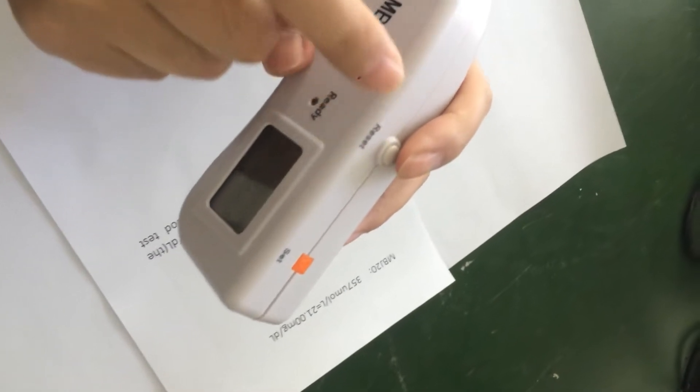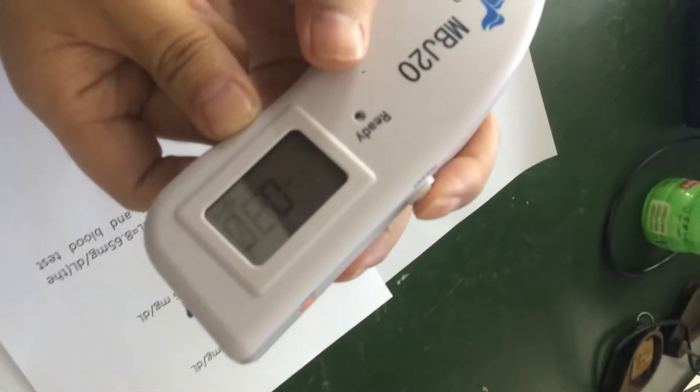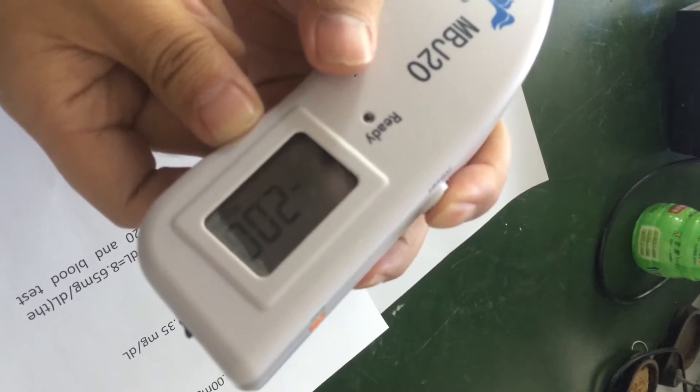Okay, reduce it. Press this button to reduce.